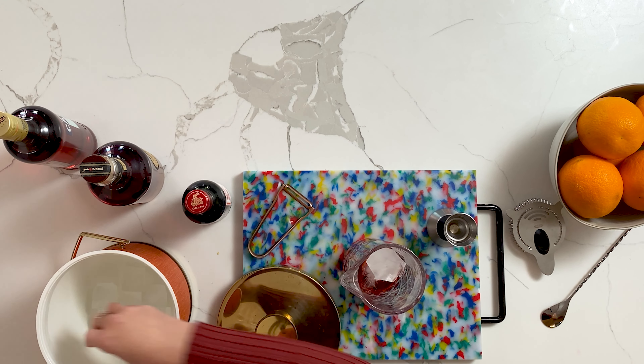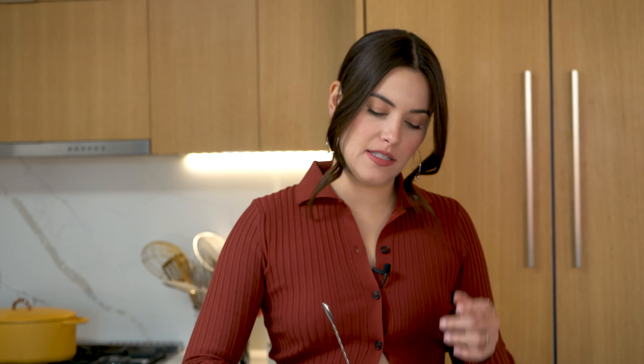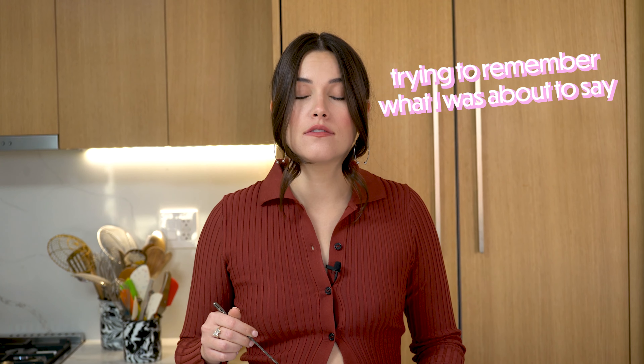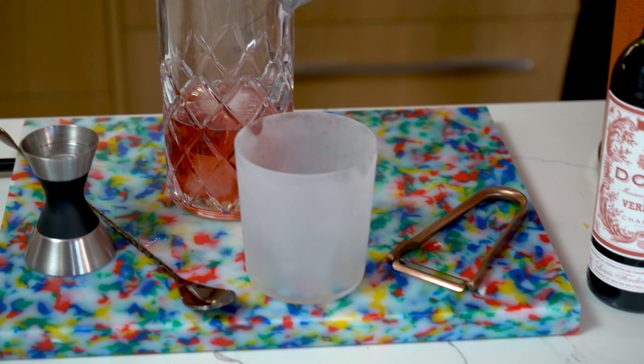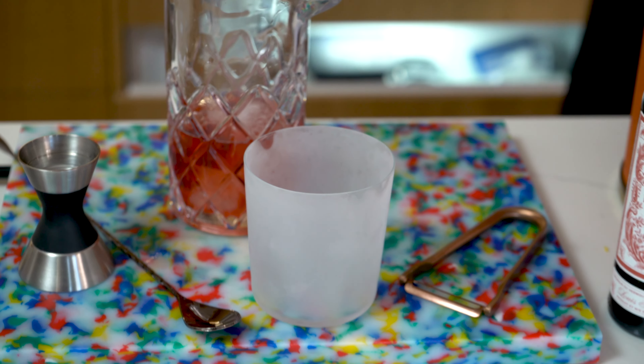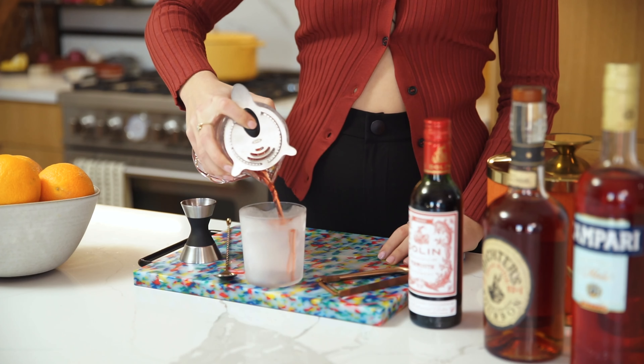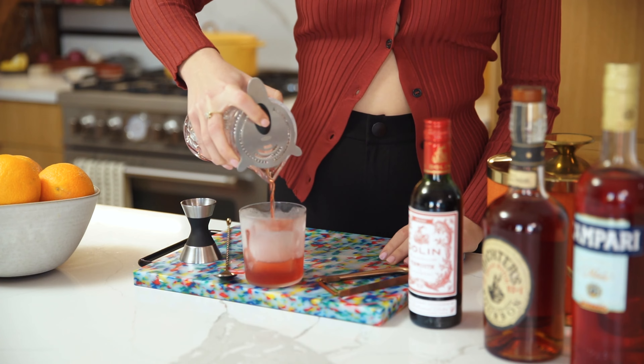Now we're going to add our ice. This cocktail is actually stirred instead of shaken. If you have a lot of people coming over, it's so easy to batch. You can just make as many as you want in one glass and chill it all together. And if you do not have one of these mixers, you could mix it in absolutely anything. Now it is time to get our chilled glass — frosty — and we are going to add a large cube of ice. And we're just going to strain this out. The large cube is going to melt more slowly, which will make sure the drink doesn't continue to dilute.